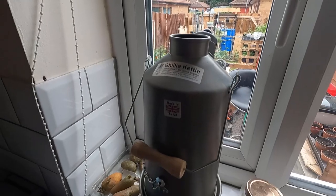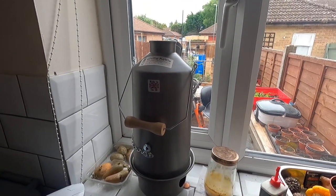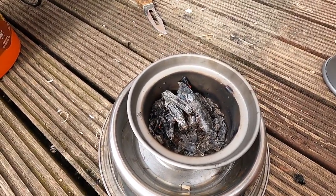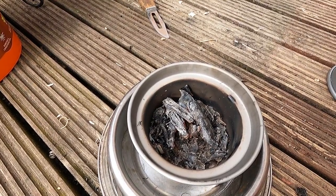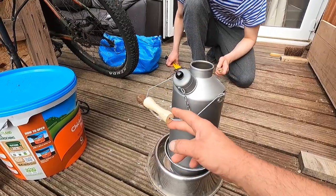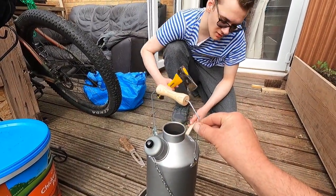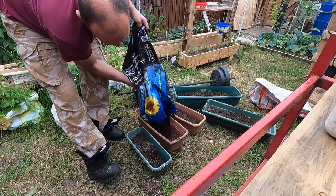That is a kitchen outside. The downside is, if it rains, we've got problems. The wood ash — potash — which is about 10% of burnt wood, the white stuff, is good for the garden as well. There is a design fault with this Ghillie Kettle: the chimney's at the top where the handle goes. Be careful when you pick it up, because you could burn yourself.